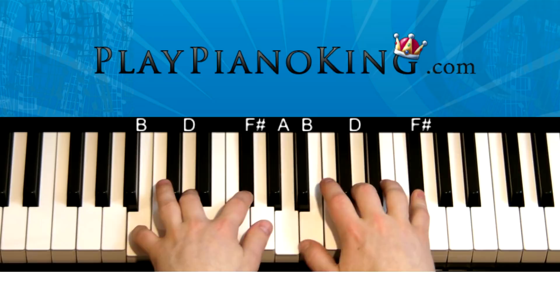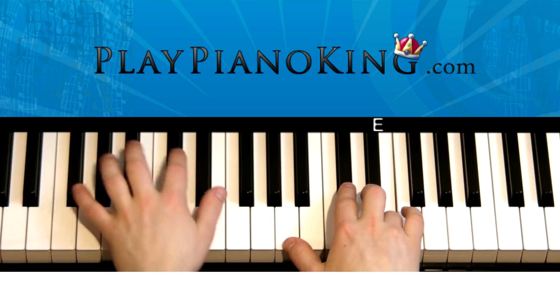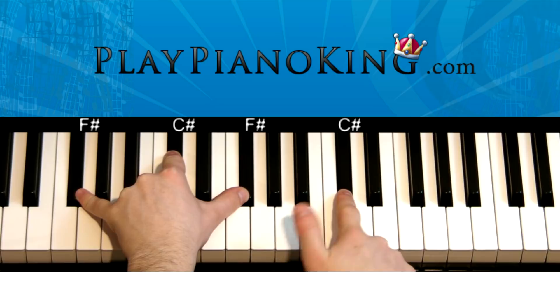So the right hand plays E, B, and D — and then just E. So it's like this. And then C sharp — and then the left hand fills in with F sharp, C sharp, F sharp — and the right hand thumb fills in as A. So it's like this.